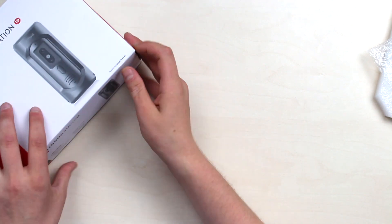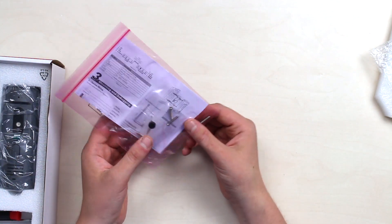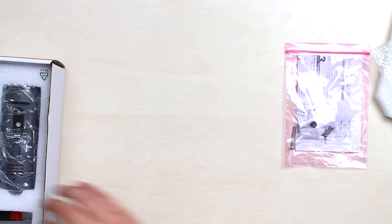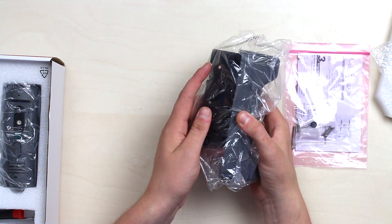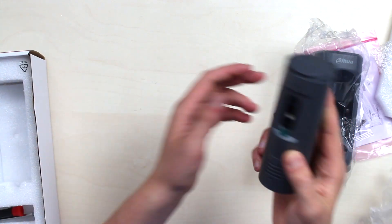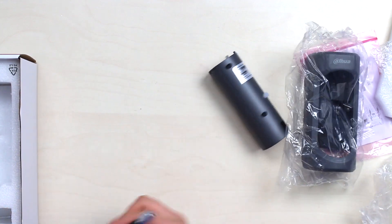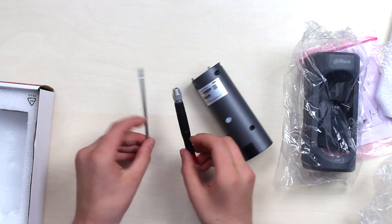The next thing we need is here — the outdoor station, Dahua's outdoor station. Inside we have the guide, duplex screws, quick start guide, mounting kit, the wall holding bracket consisting of two pieces, and the indoor station — the intercom itself — with a tamper alarm and a screwdriver included.